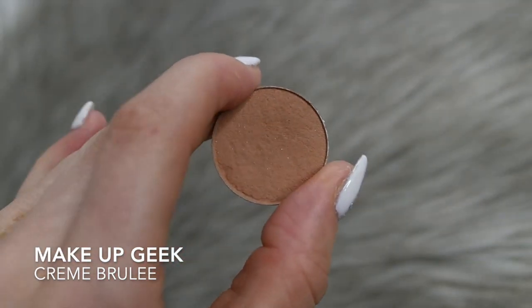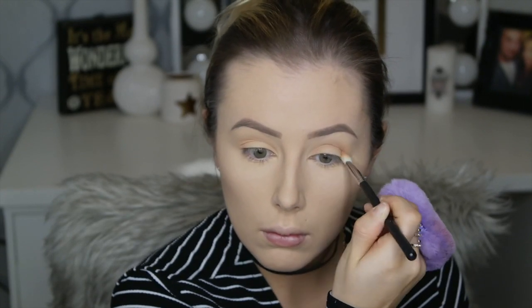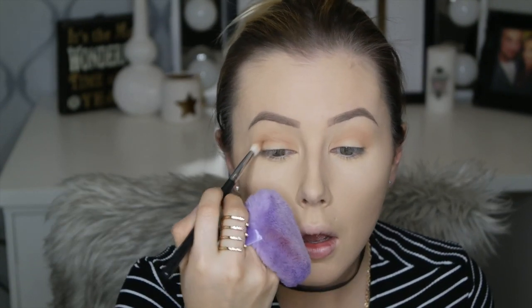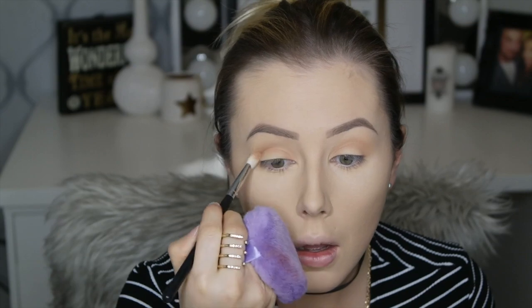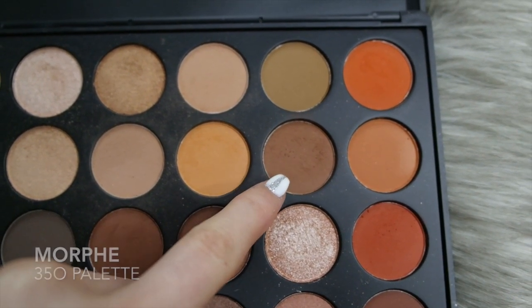Now I'm going in just to darken it a little bit with Creme Brulee by Makeup Geek, using the same M433 brush — just buffing it all out.